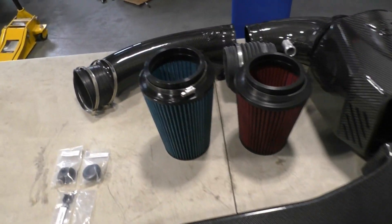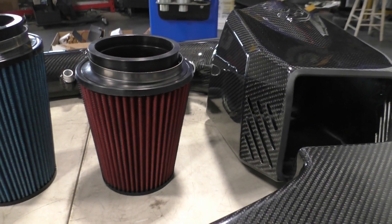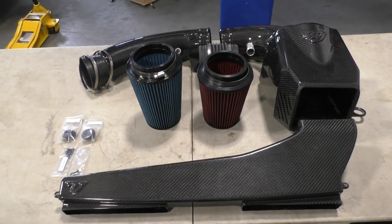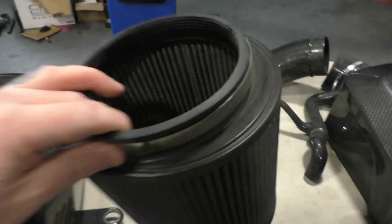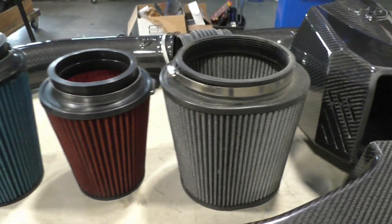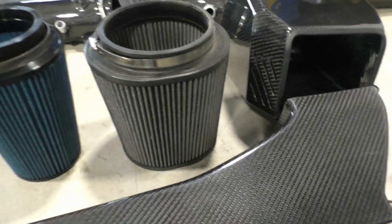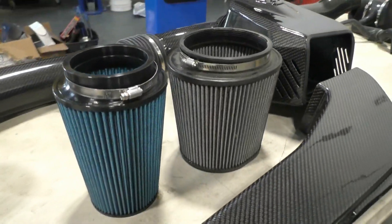The Unitronic intake comes standard with the red daily driver filter, but I opted for the blue racing filter as well — as you can see, it's slightly bigger. Here is the Integrated Engineering intake fully removed, and here are the filters side by side. The Integrated Engineering filter is massive, especially compared to the daily driver red Unitronic filter. The first comparison will be with the racing filter, to see how much of a difference a significantly smaller filter makes.